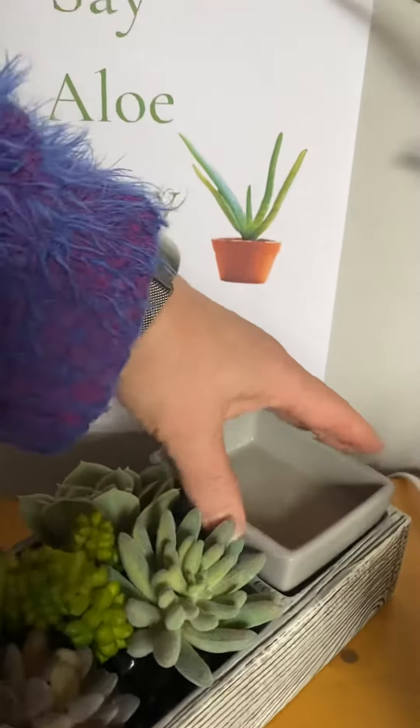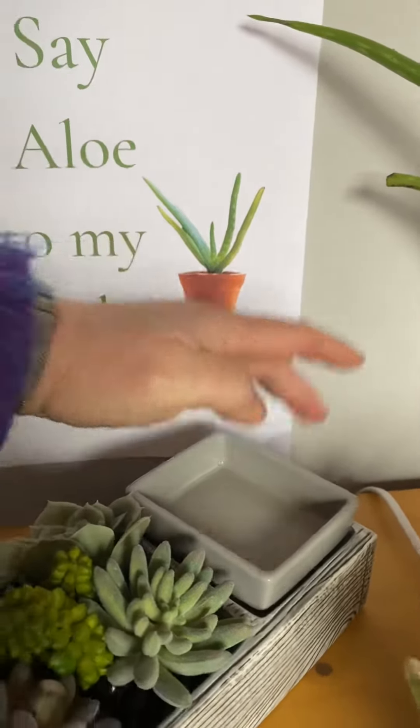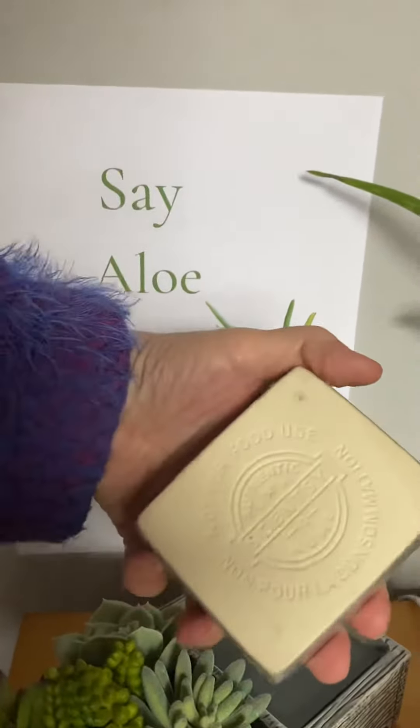It is an element warmer — it doesn't light up. So you've got the dish here and you've got a little warming plate just there.